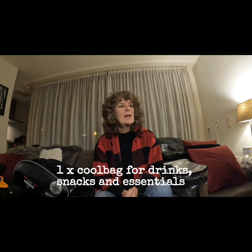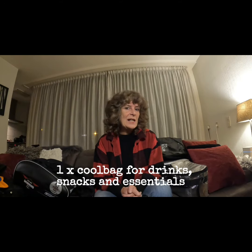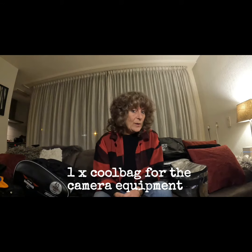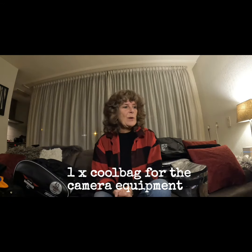One cool bag for snacks, drinks, essential things — things that I would need to hand, possibly including basic tools. And the other one for the GoPro equipment, camera equipment.